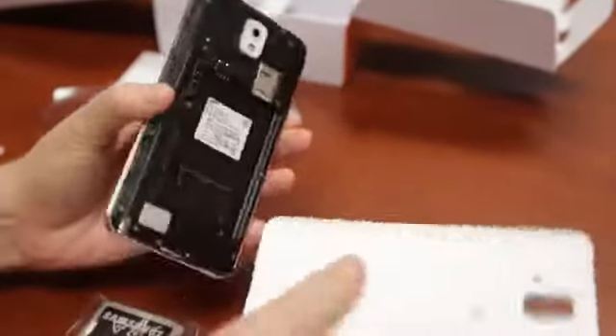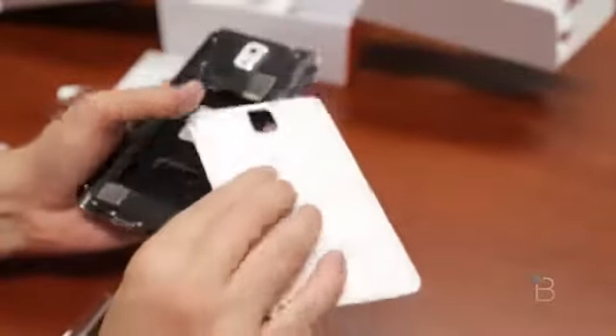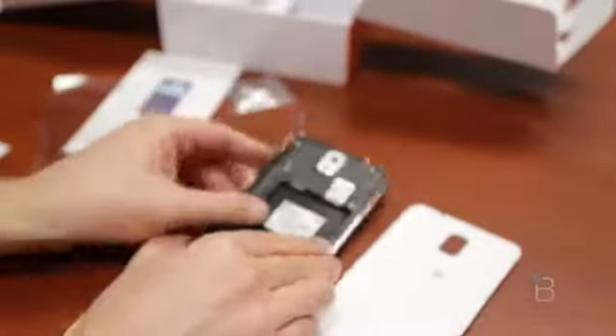Let's go ahead and pop in the battery and see what the sucker looks like. I should say, though, that there's a lot of questions about whether or not the back is actually leather. It's the same plastic back we've seen on other Samsung devices, but it's a little bit more textured. It does feel better in the hand, but it is still that same plastic — so love it or hate it, it's still here.